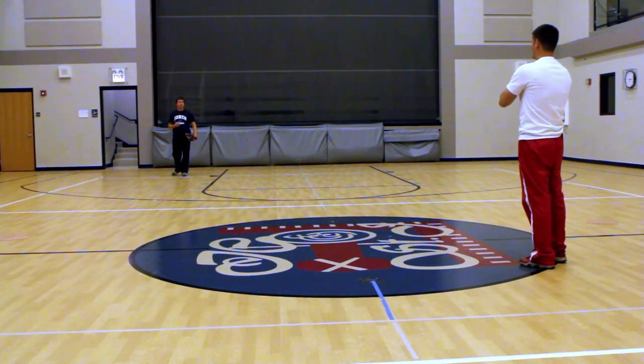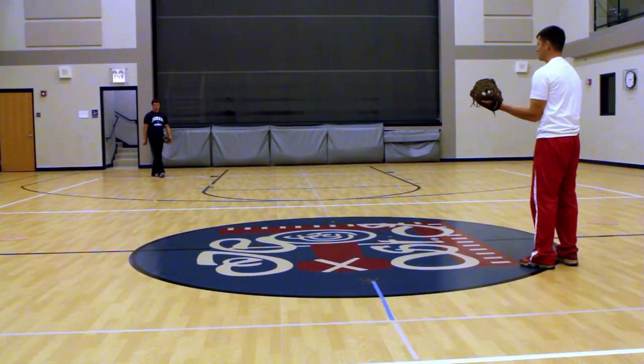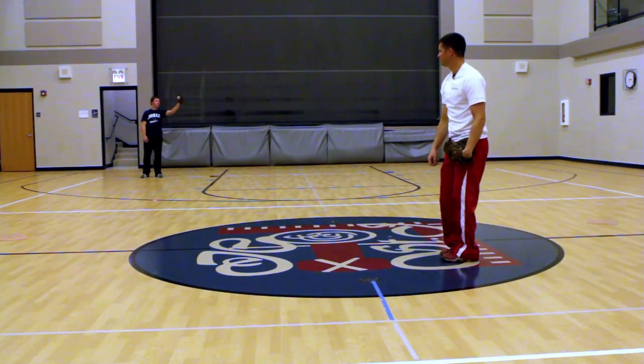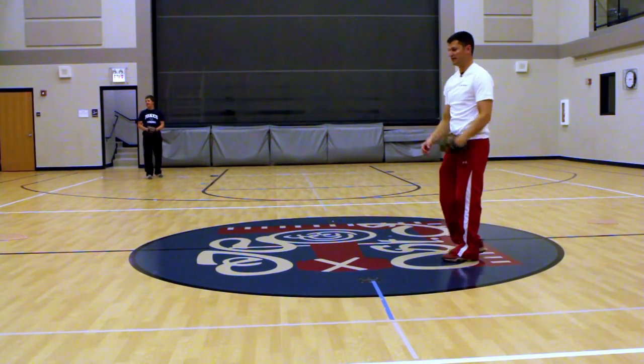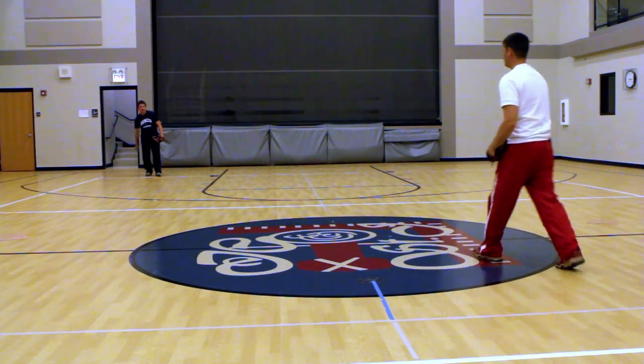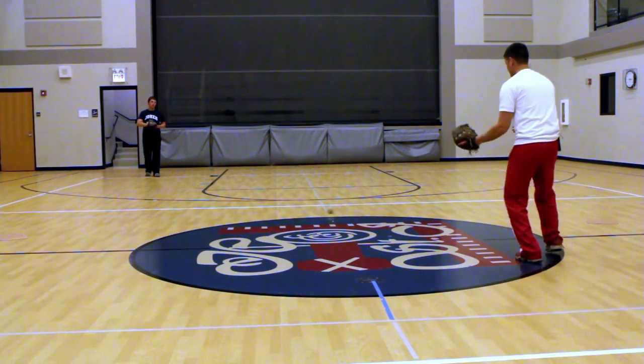A lot of kids when they throw to first base wonder why they can't make the throw. Because they do this — there's no follow through for them. They throw it and they stand up straight. And what you really want to impress upon them is: follow your throw.